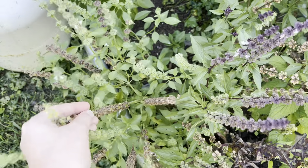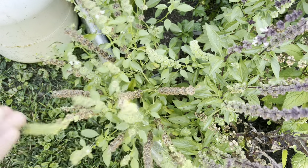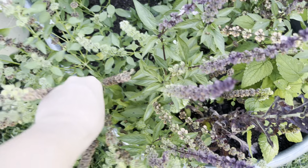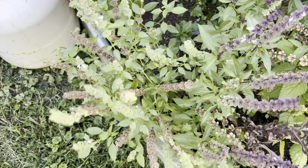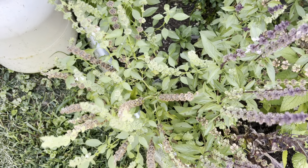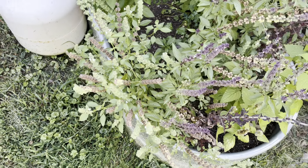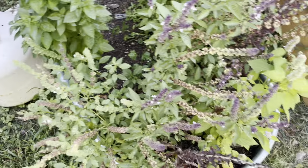And then this is lime basil, which was also new to me this year, and it is so limey. I love it. I used it in some kind of Mexican dish recently and I loved it.